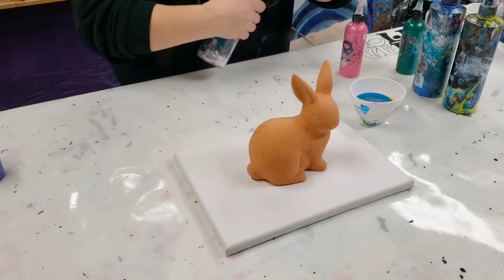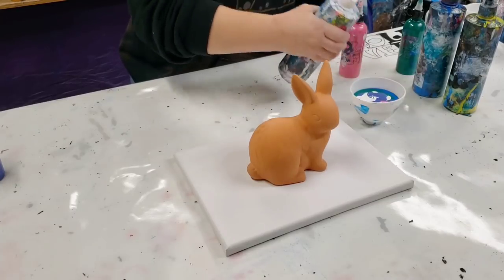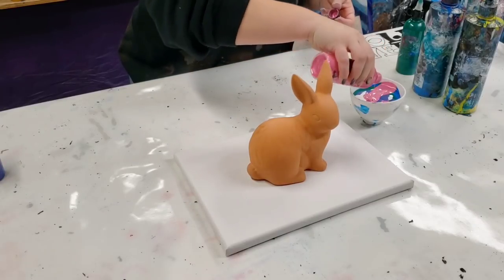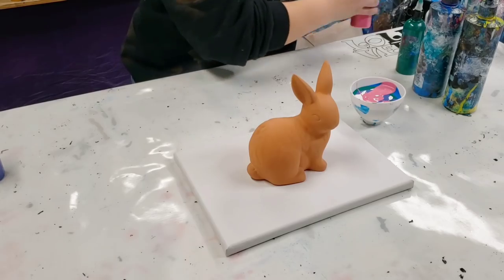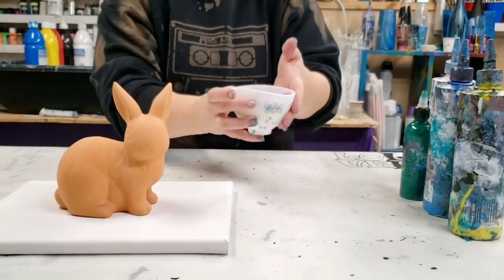I'm gonna put more white in here and then I think I definitely want some more pink. That should be pretty good. This is a 9 by 12 canvas so I don't need too much paint, and I think this is an 8 ounce cup, so that should be good.